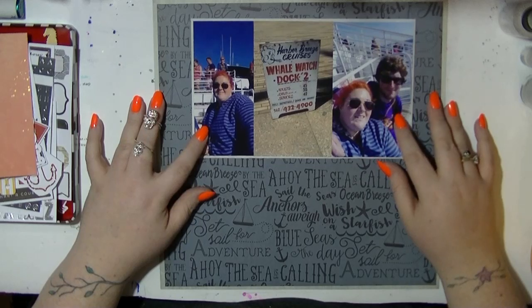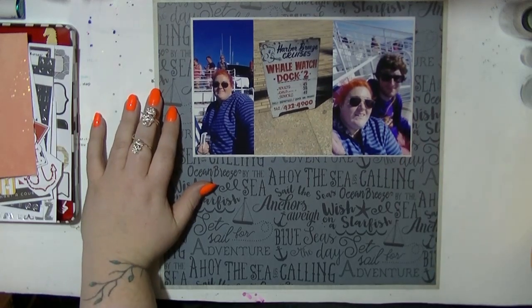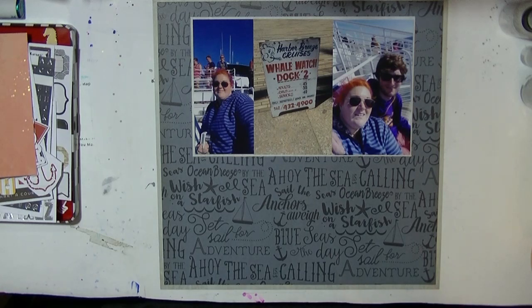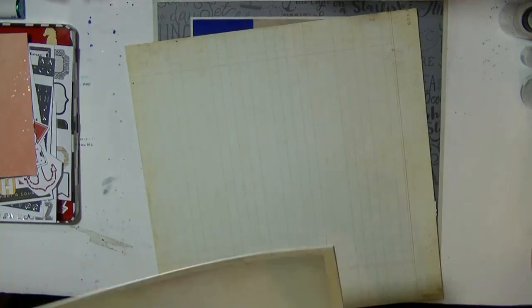I've got this background piece of paper which I really love but hadn't got around to using. I kind of saved it and thought I want to use it up — I don't want it to just sit in my stash.